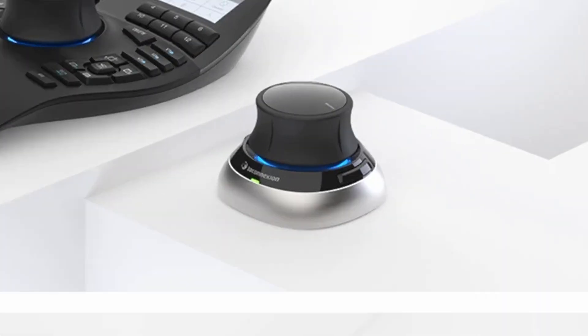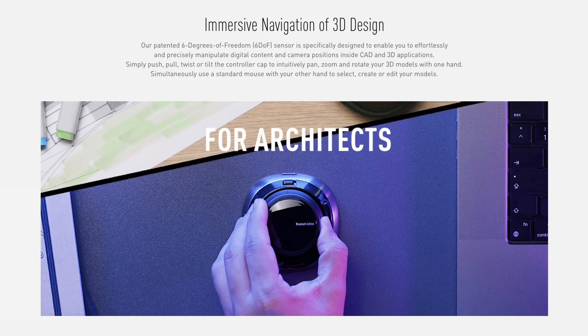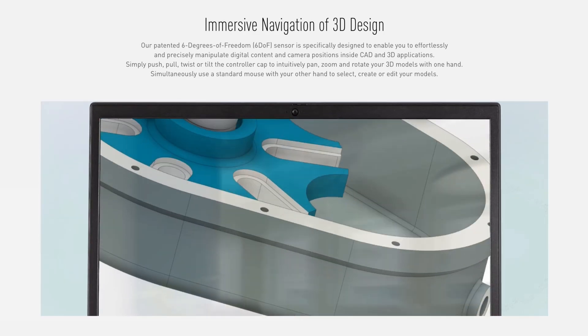And the Space Mouse, while exceptionally dope, was really hard to get used to and is not as polished an experience as it would be on Windows. So getting it to the point where I could test it well was pretty difficult. So let's just get right into it.